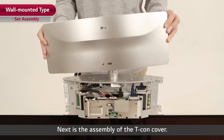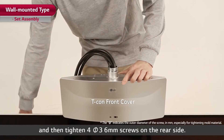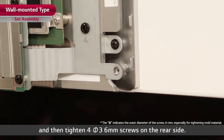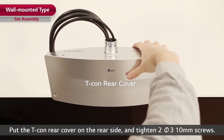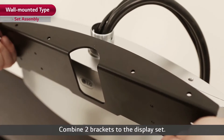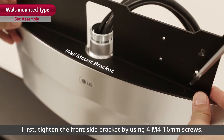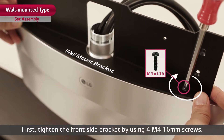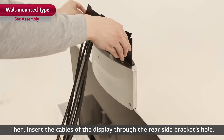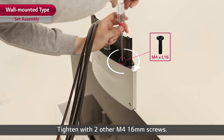Next is the assembly of the T-Con cover. Put the T-Con front cover on the front side and tighten four Pi-3 6mm screws on the rear side. Put the T-Con rear cover on the rear side and tighten two Pi-3 10mm screws. Then combine two brackets to the display set: tighten the front side bracket using four M4 16mm screws, insert the cables through the rear side bracket's hole, and tighten with two more M4 16mm screws.